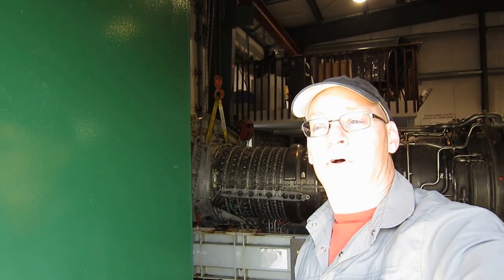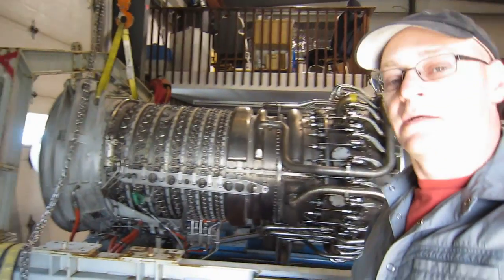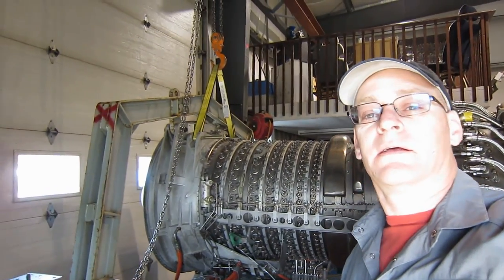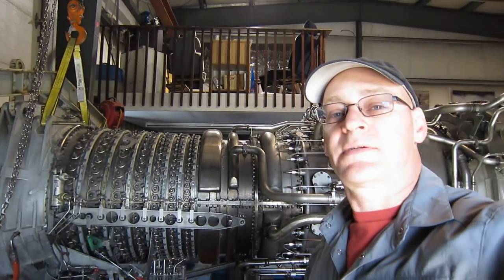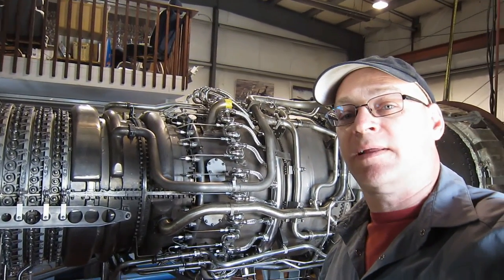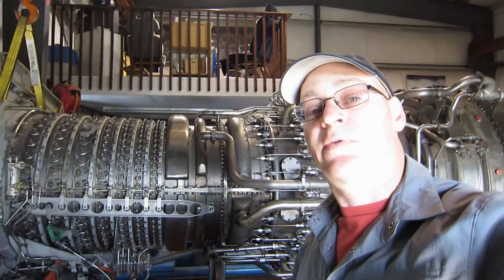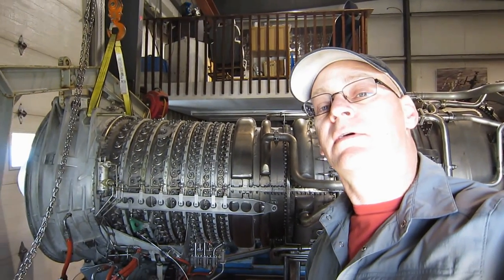Hi, I'm Agent Jay-Z and welcome to Jet City. So today, it's a Sunday and we're at the shop at S&S Turbines where this engine is being prepared for shipment. Now this is the LM2500 with some aircraft parts. So let's take a quick walk around of this engine.